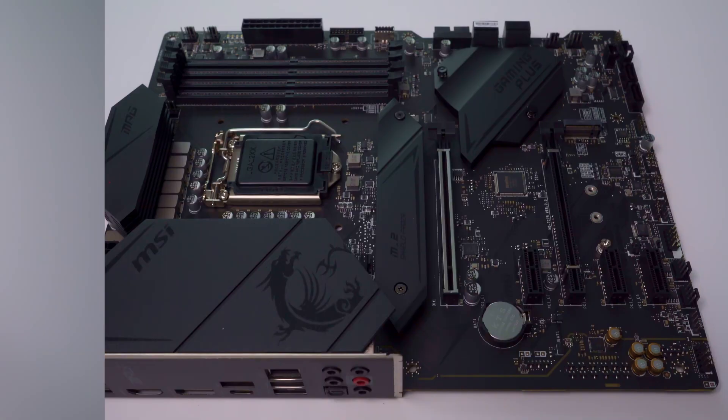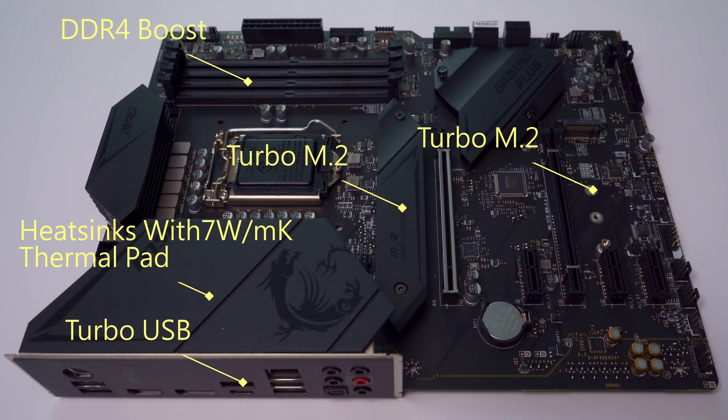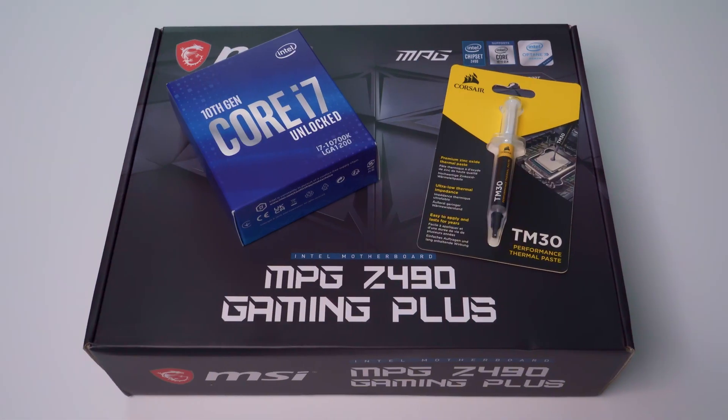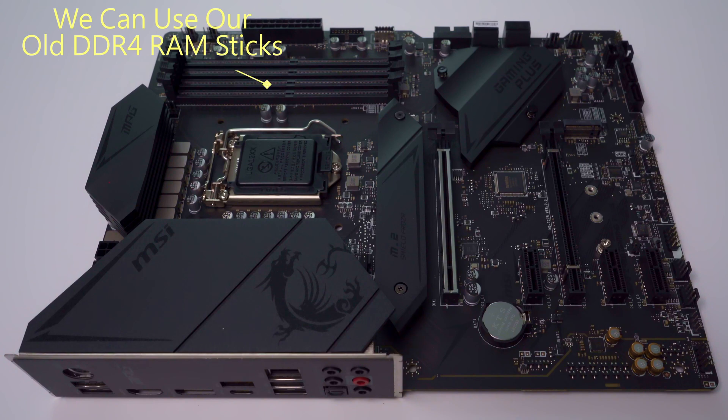We also got a flash sale discount of $68.50, which put this motherboard and CPU combo under $400 before taxes. And one more thing — this motherboard is compatible with our DDR4 RAM.